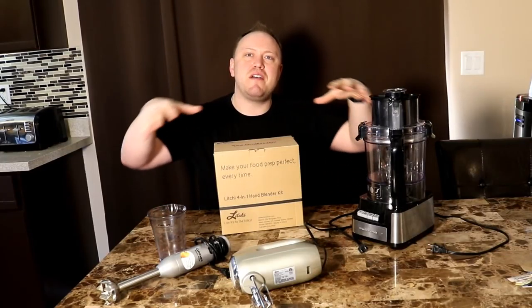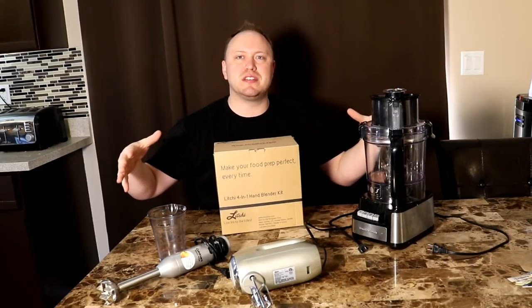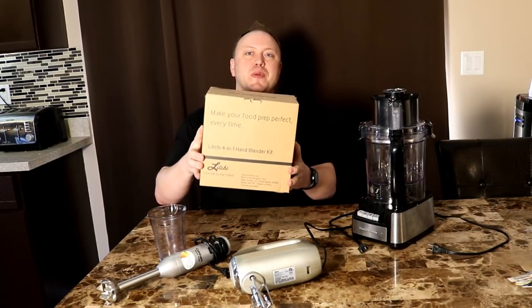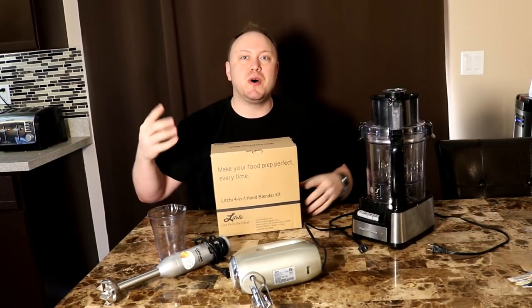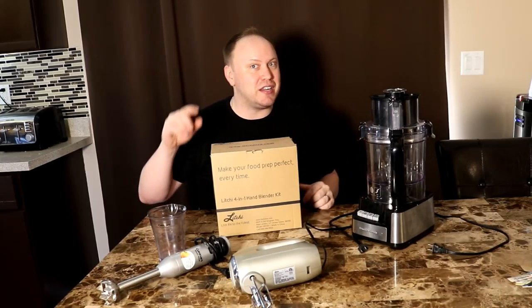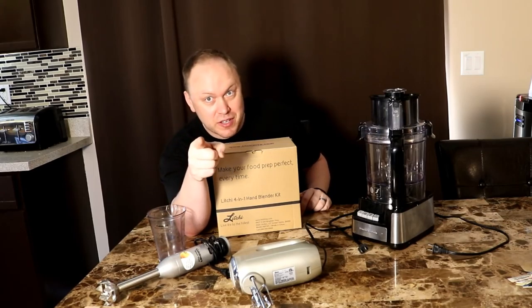If you're sick of having your cupboards full of appliances with stuff just falling out, Litchey claims to have the appliance for you. It's four-in-one, supposed to take care of all the things that those appliances do. We're gonna check it out, unbox it, and put it to the test right after this.